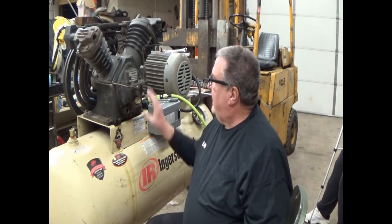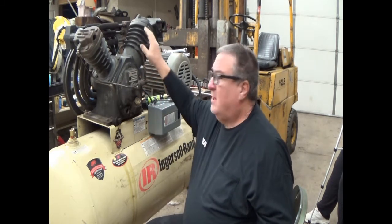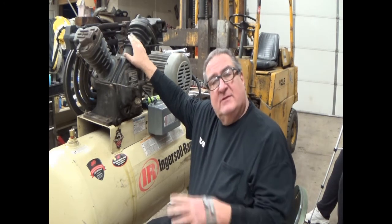Welcome back to The Compressor Guru. We're still working on the beast. Today we're going to take the cover off. When I dropped the oil out of it, it was incredibly filthy. Compressor oil generally doesn't get dirty — compressor oil wears out. But because there's no compression and soot blowing past the pistons like in an engine, that's what causes your oil to go black in a car engine.